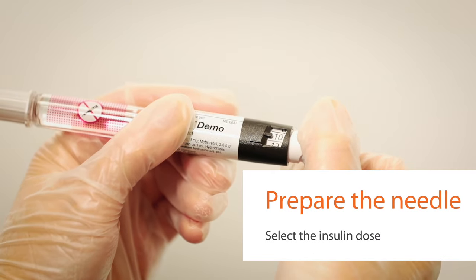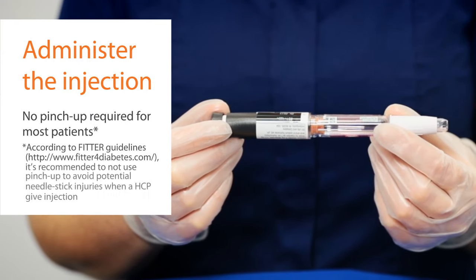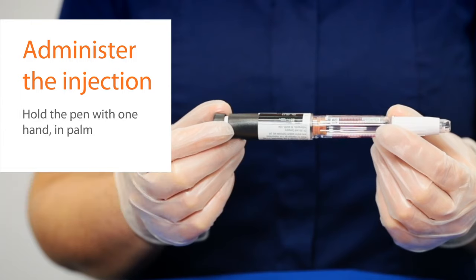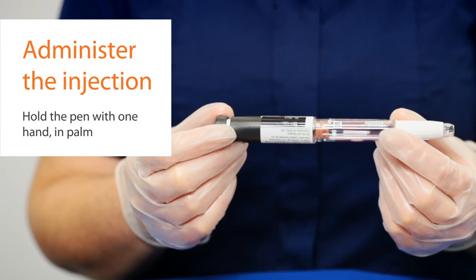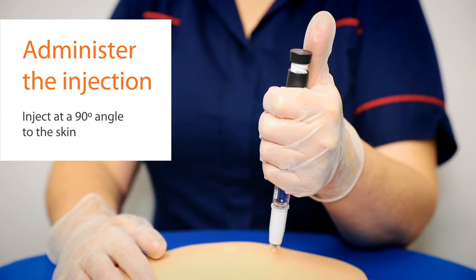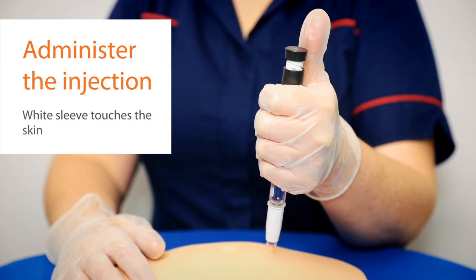Now administer the injection. Most patients do not require a pinch-up with a five millimeter needle. Palm grip the pen — do not hold it like a syringe and do not put your thumb on the button yet. Inject at a 90 degree angle to the skin, inserting the needle in one continuous motion until the white sleeve is flushed with the skin.